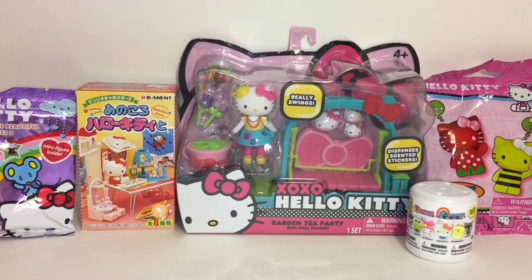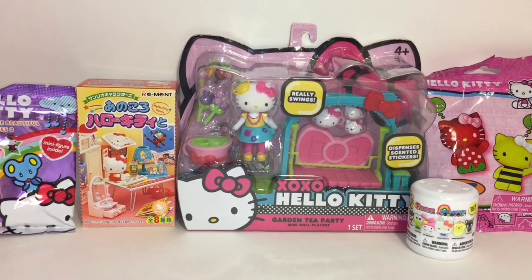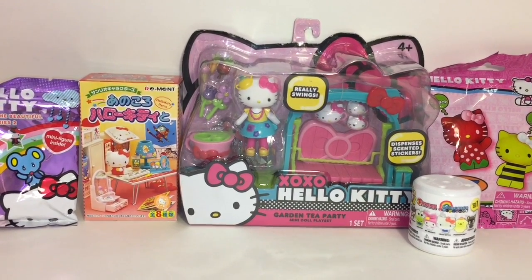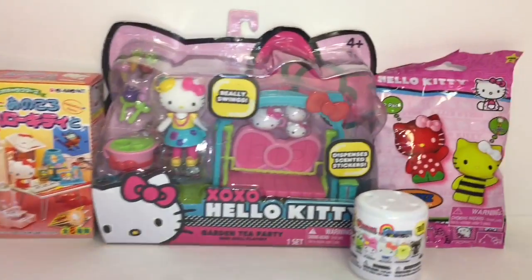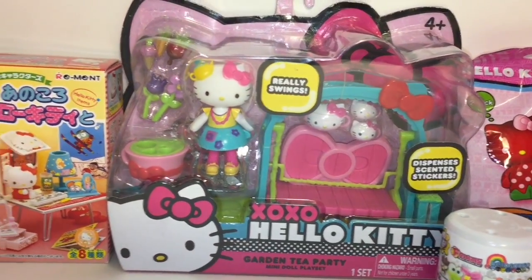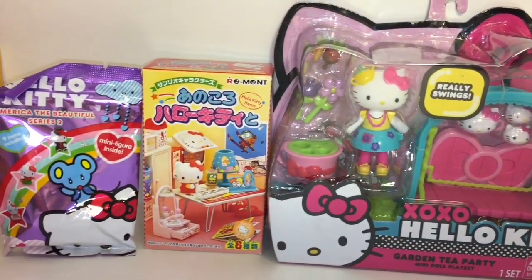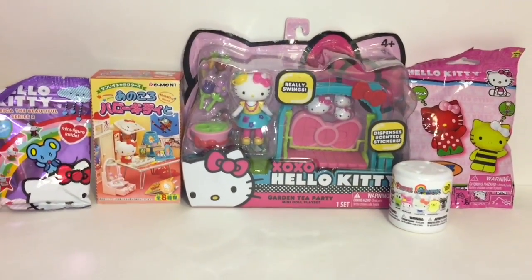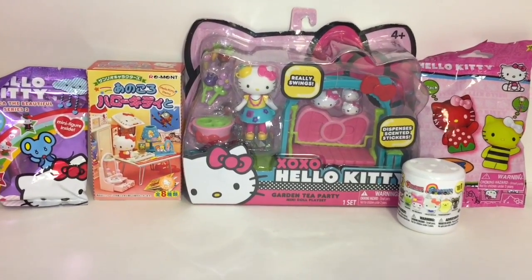Hi guys and welcome to the Mini Toy Love Channel. Today I have a Hello Kitty Sanrio themed video for you guys. Lots of cute surprise toys - we have some Hello Kitty erasers, fashums, a cute little figurine playset, some Remint, and card packs that come with the minifigure. So lots of cuteness. Let's go ahead and get started.